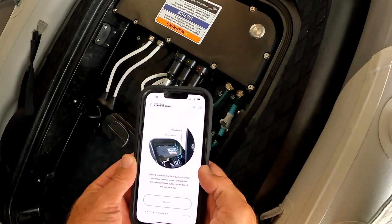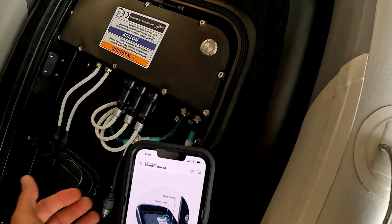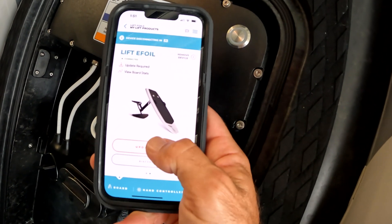First, with the battery disconnected, open the Lyft app and complete the latest firmware update for your e-box. This takes about three minutes. If you need help, check the link in the video description below — it'll help you through it.